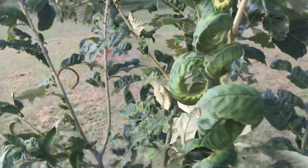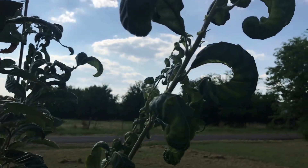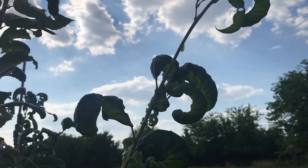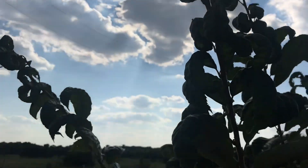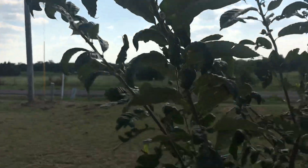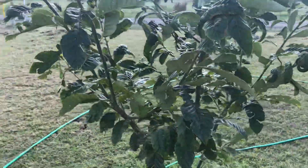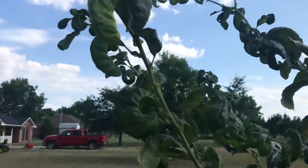I just wanted to show and demonstrate what happens to your chestnut trees should they come in contact with broadleaf weed killer — or light contact, I should say. If it had gotten directly sprayed, it might have killed it.